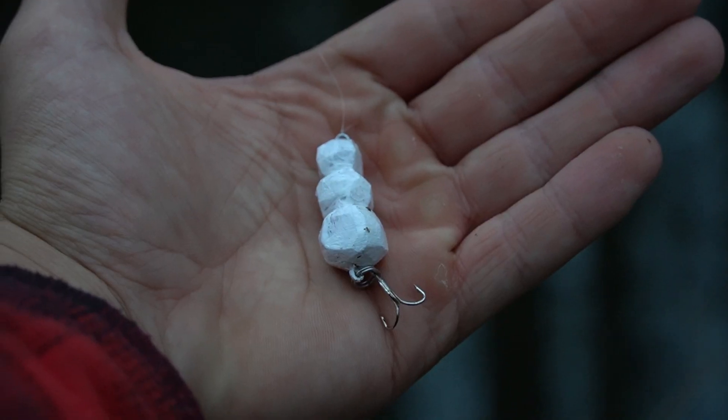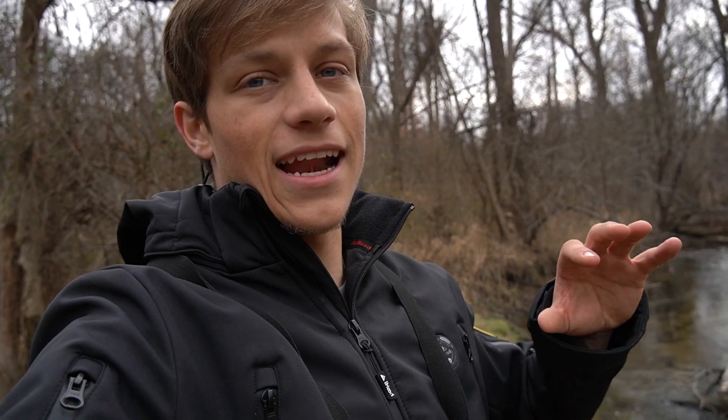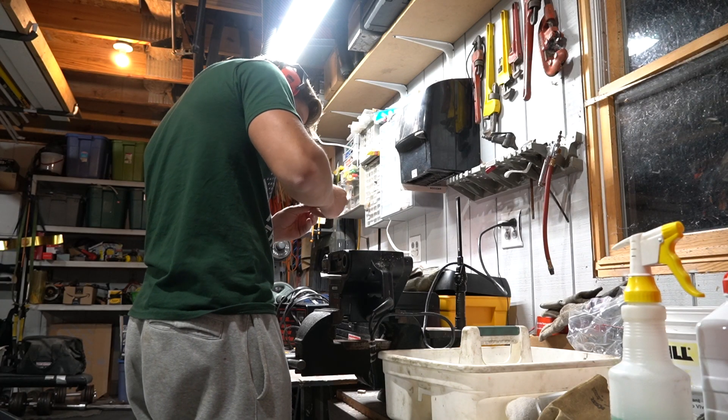I'm pretty proud of how that thing turned out. I actually cannot wait to take it out ice fishing and film that video for you guys, just as soon as we get some ice. That's why I'm in the creek — there are thin layers of ice on the ponds but it keeps going. I hope you guys enjoyed this video of me hand crafting that lure. If you want to see more behind-the-scenes videos, like Kevin 3D printing lures, or me making more lures, let me know in the comments. If you enjoyed this, leave a fat thumbs up, and as always, fish with passion.